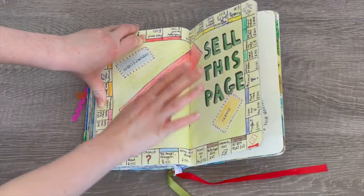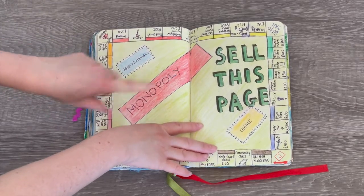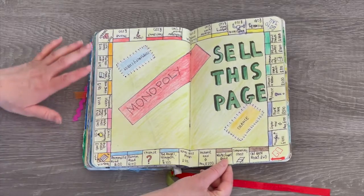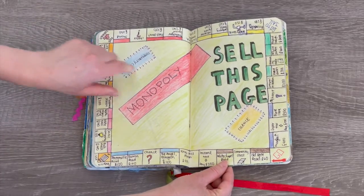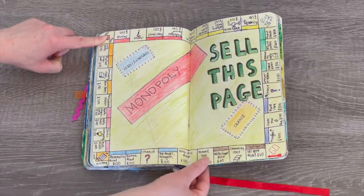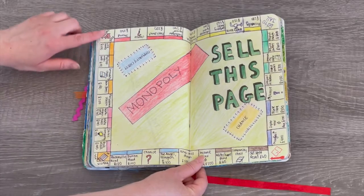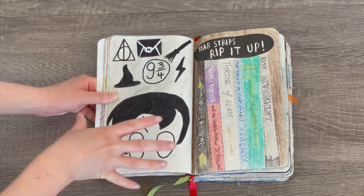This page talks about 'selling this page.' Obviously I didn't sell it, but when you think about selling and buying the game Monopoly comes to mind. So I actually drew out a Monopoly board — this definitely took a while and I'm really proud of how it turned out. I added the different properties: Community Chest, Chance, Free Parking, Go. I love the detail so much; it looks so realistic. I added all the different prices and I'm so happy with how this page turned out.